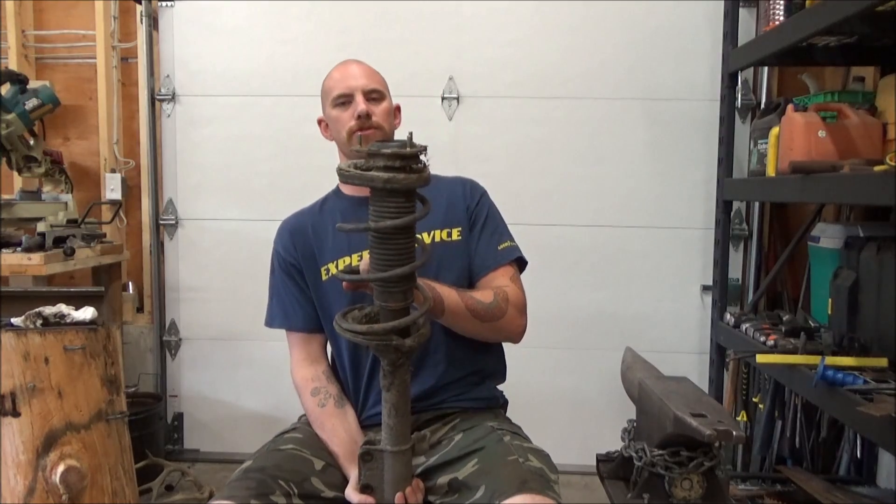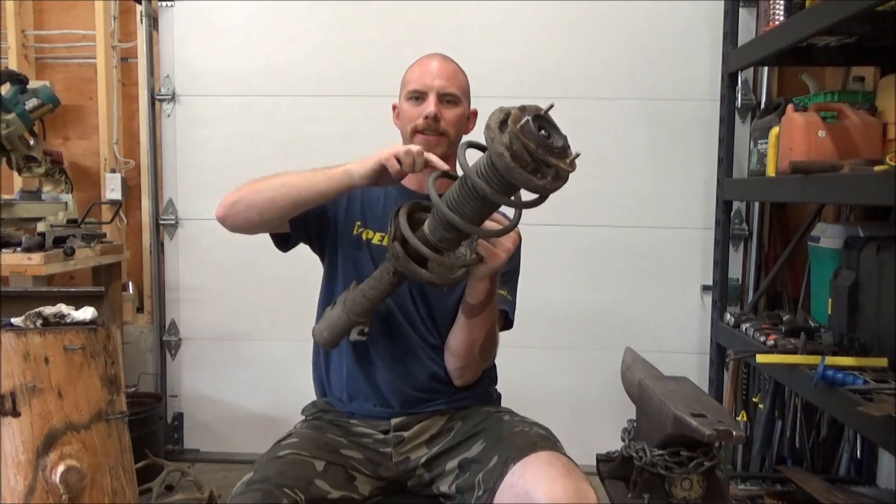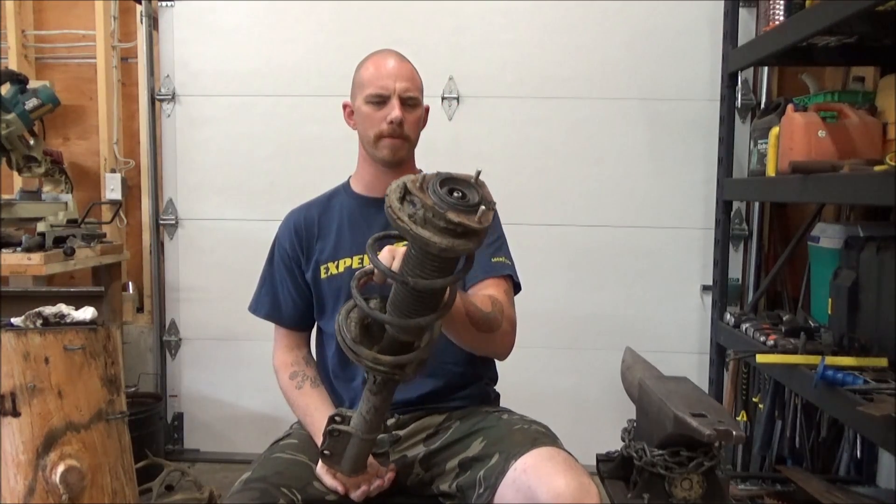Greetings and good day! This is Christopher Fries here again with Fries Forge, and today we need to get some springs out. This is a McPherson strut — there are a lot of vehicles, and the steel here is what we're after. Spring steel, 5160 if I'm not mistaken.